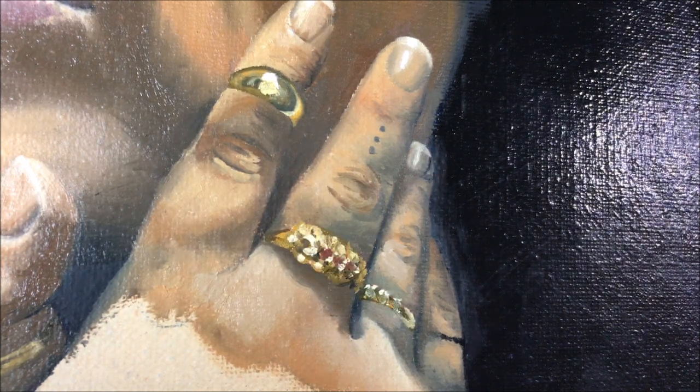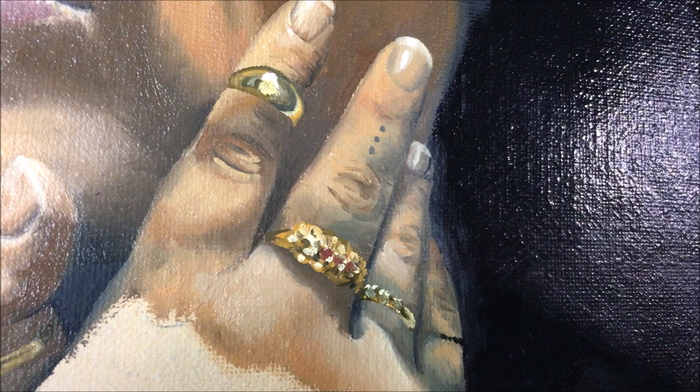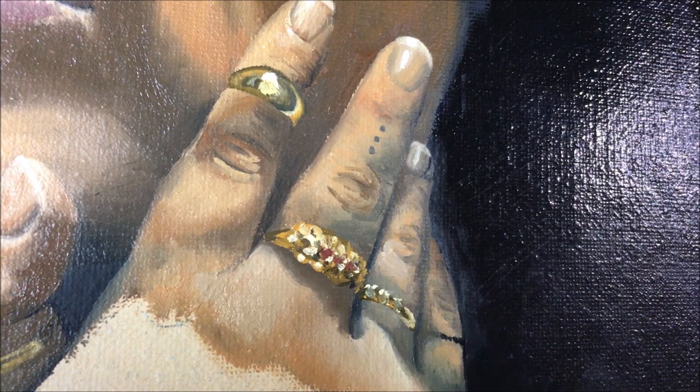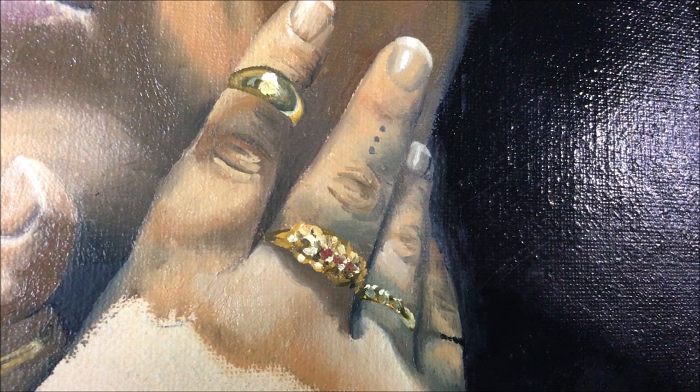Unfortunately, my recording messed up during the painting of that particular ring, but I just wanted to briefly touch on it. It's actually very simple — the way I did it was literally a series of dots. Because this is a ring with a few set jewels in it and a lot of filigree, I put in the darker areas underneath and then literally just dotted on top where the medium tones were, where the jewels were, and then the very brightest highlights up top. I did no blending whatsoever — just a series of dark to light dots where I saw the highlights coming in.